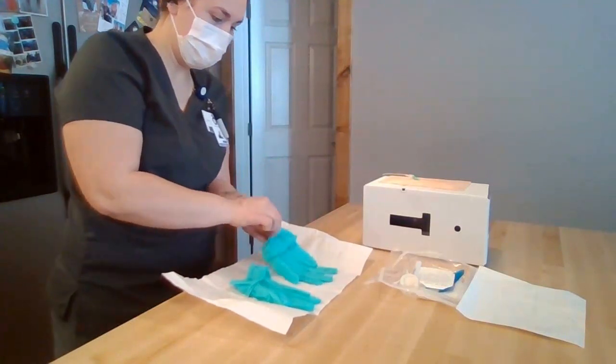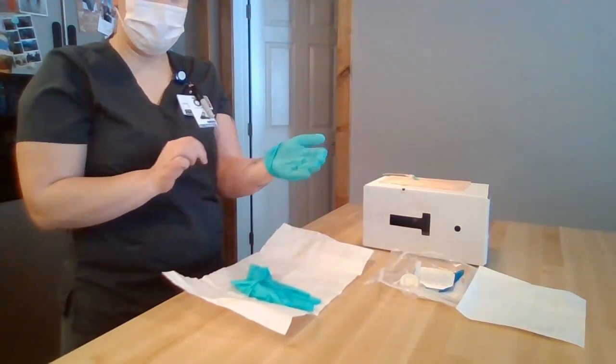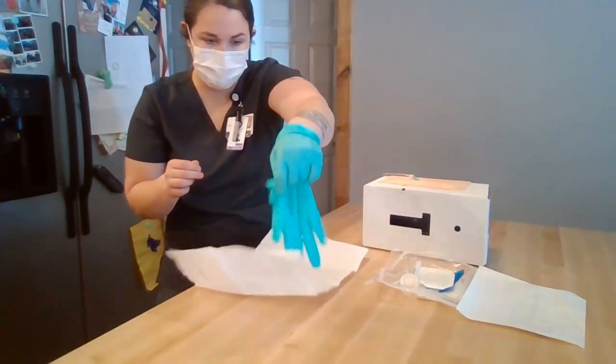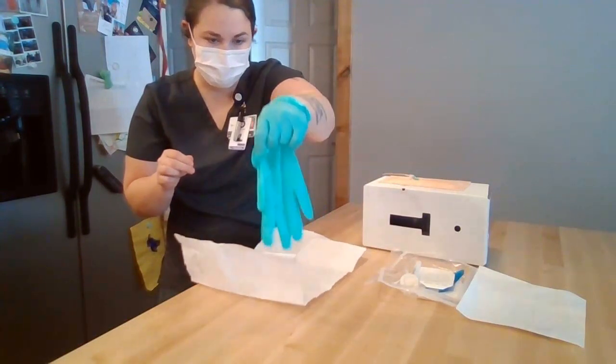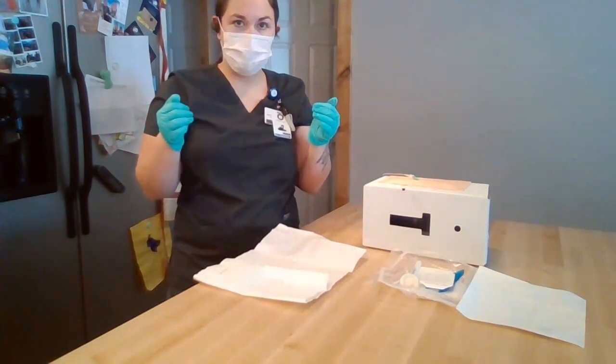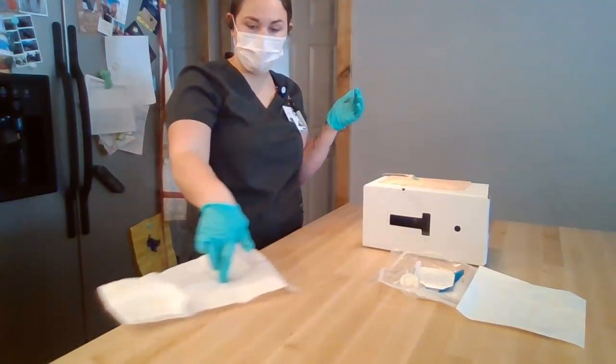I'm going to pinch the inside of the cuff and flip it on. Then I'm going to put my fingers on the inside of the other cuff and put it on. Now that that's done, I'm going to touch only the sterile part and throw the packaging in the trash.